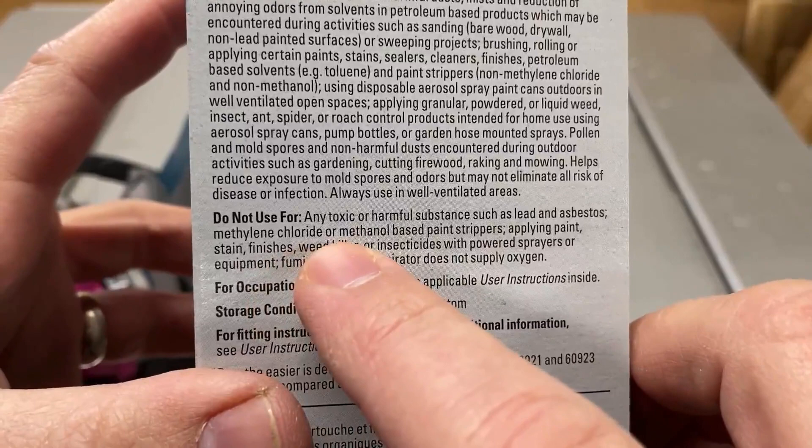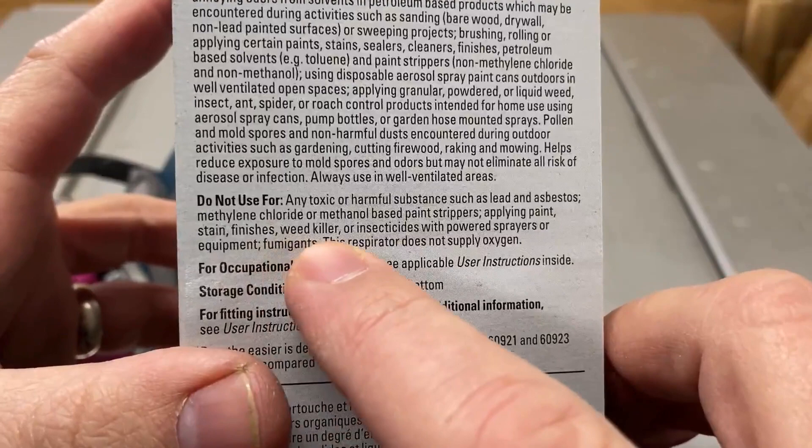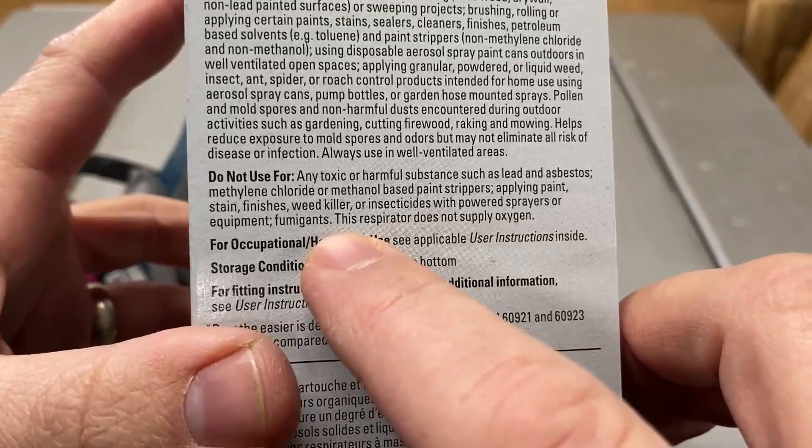Do not use them for applying paint, stain, finishes, weed killer, or insecticides with powered sprayers or equipment, or fumigants. This respirator does not supply oxygen. And there you have it — that's what you use these for, and that's what you don't use these for. So make sure you pick the right respirator for the right job.